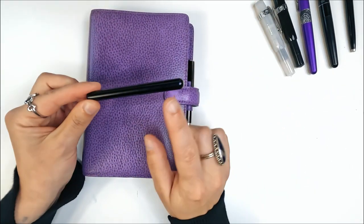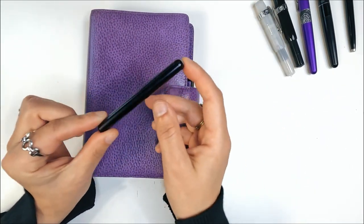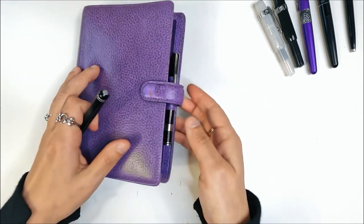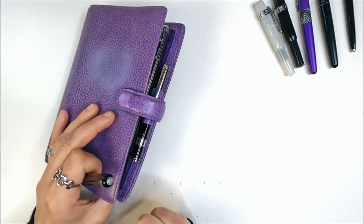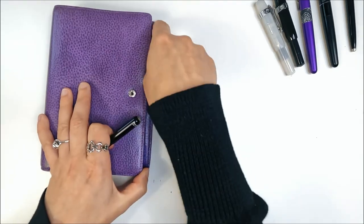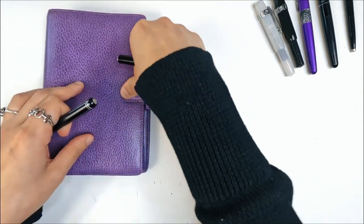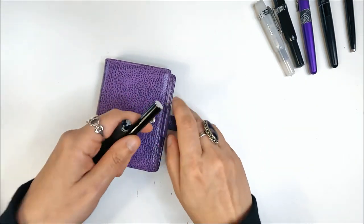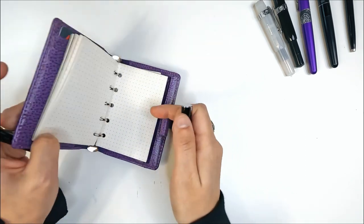I have ordered the clip for the Kaweco Lilliput as well, so maybe once I have the clip, that will become my preference. For now, for the security of having the clip, I think I like the Autotaché better. I'm quite surprised at how much I do like this pen. This is a personal size Finsbury, and I'm going to show you how these pens fare in a smaller Filofax.